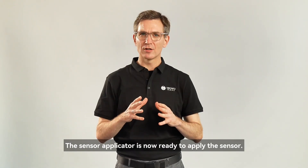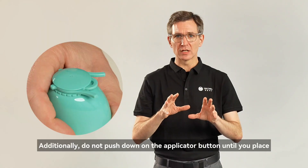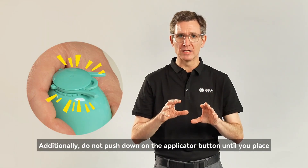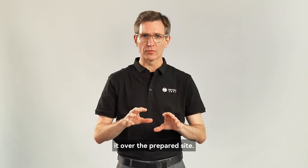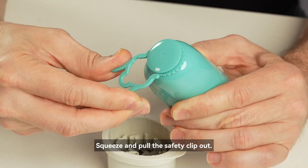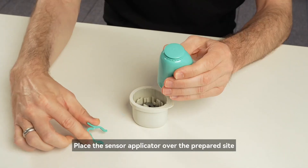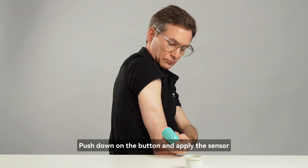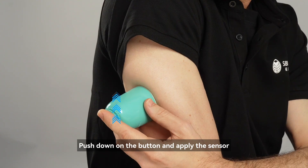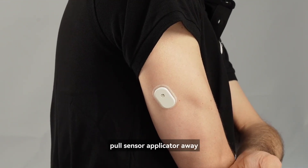The sensor applicator is now ready to apply the sensor. Do not push down on the applicator button until you place it over the prepared site. Squeeze and pull the safety clip out. Place the sensor applicator over the prepared site. Push down on the button and apply the sensor. After you hear the click sound, pull the applicator away.